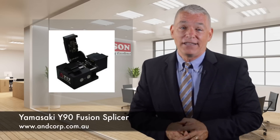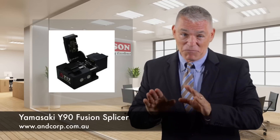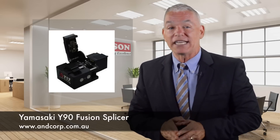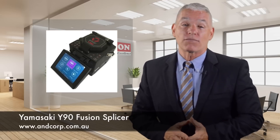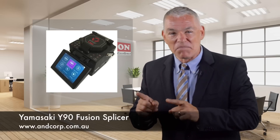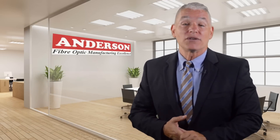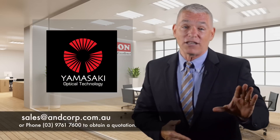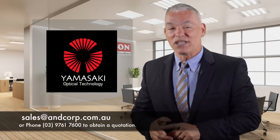You can count on Anderson to always have the Yamasaki Y90 in stock. And, more importantly, they calibrate and service the Y90 right here in Australia. That's great news for fiber optic pros looking for the ultimate fusion splicer on the market, the Yamasaki Y90 — and it's no surprise when you consider that Anderson Corporation has been delivering top-quality Yamasaki fusion splicers to the Australian market since 2004.